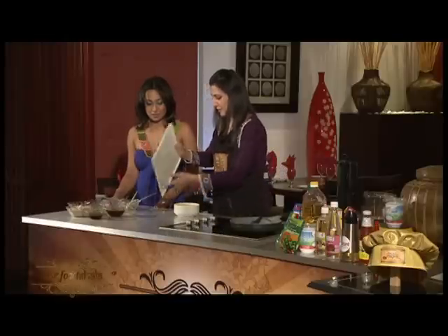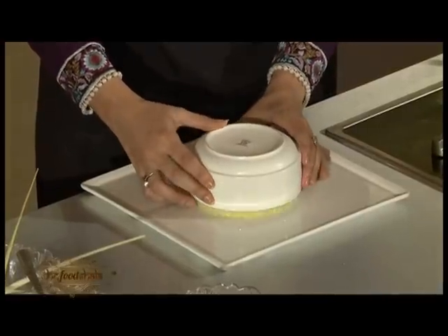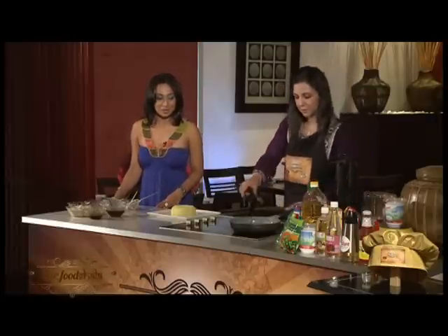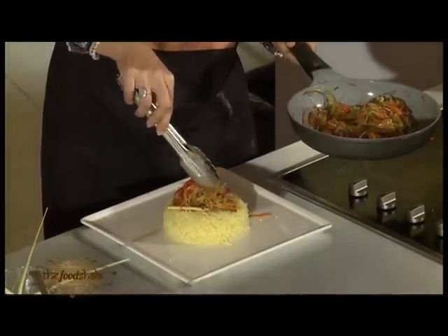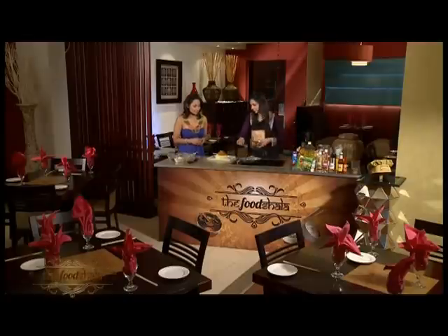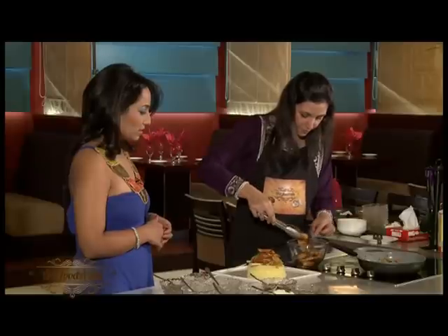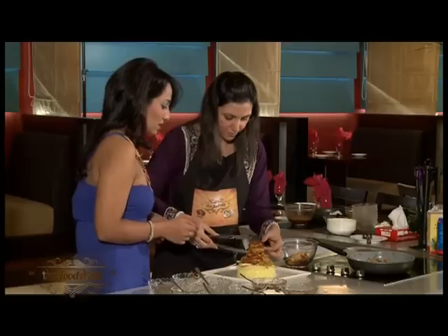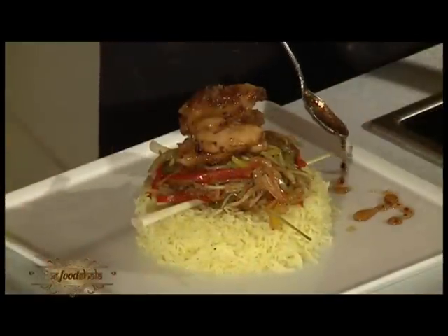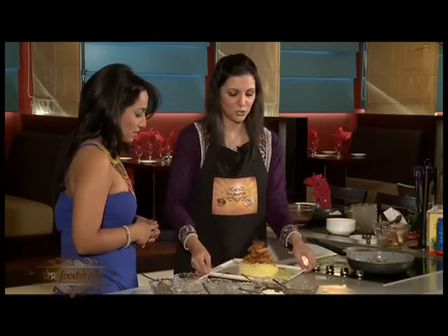We are going to plate the rice like this. Now we are going to add some vegetables on the top — it's like a restaurant feeling! Now we are going to put chicken on the top as well. This is a honey sauce. I have a few lemon slices — you can put these on top. Now our dish is ready.